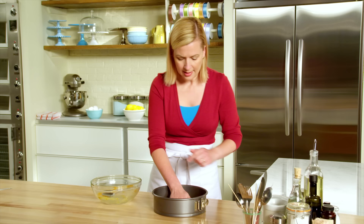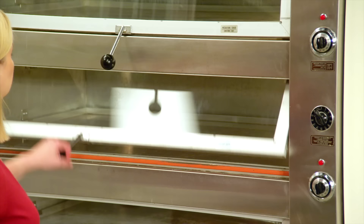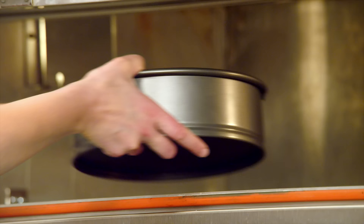I just press the crust into the bottom of the pan. I've preheated my oven to 350 and this simply takes 10 minutes just to set the crust.